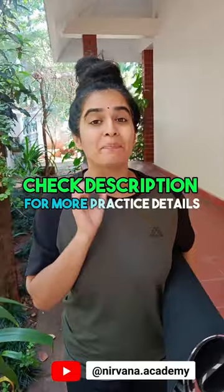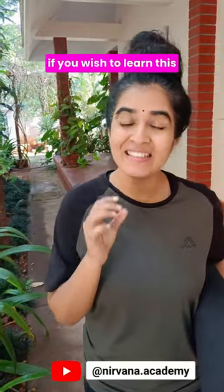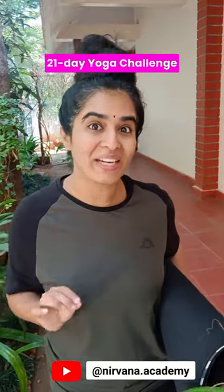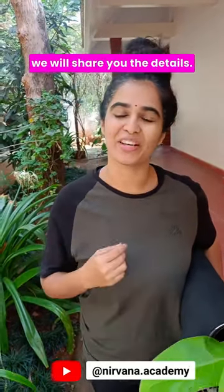That's one round — practice it for another 11 rounds minimum. Make sure to go at a slow to medium pace with focus on your breath and body. If you wish to learn this in detail with modifications and variations, then join our 21-day yoga challenge. Let us know your interest in the comments and we will share the details.